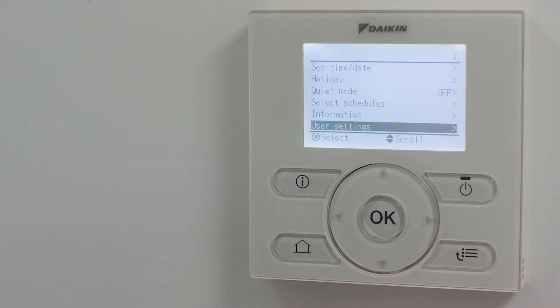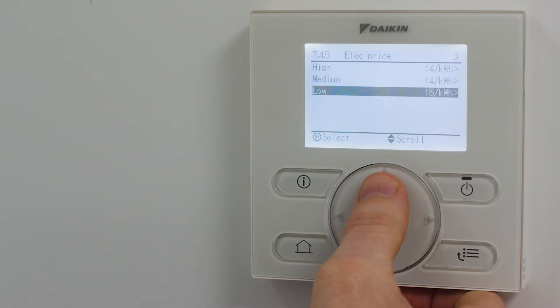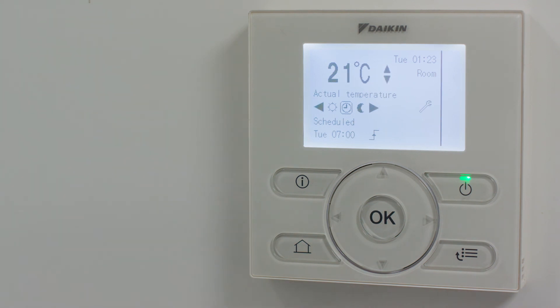From this menu, you can change the time and date or access user settings and carry out such tasks as changing your gas and electricity prices or changing your space heating and hot water schedules. When you are finished, simply press the home button to return to the home screen.